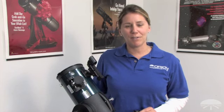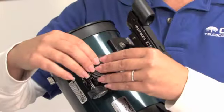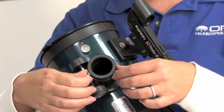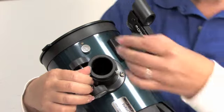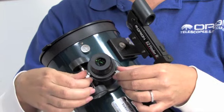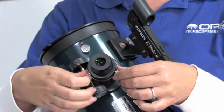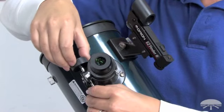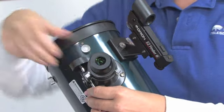Let's complete the assembly of the Orion Starblast 4.5 by inserting an eyepiece into the focuser. Remove the dust cap from the focuser and loosen the thumb screws. Take your eyepiece chrome side down, slide it into the focuser, and tighten the screws. Once your eyepiece is installed, rotate the focuser wheels to bring your view into focus.